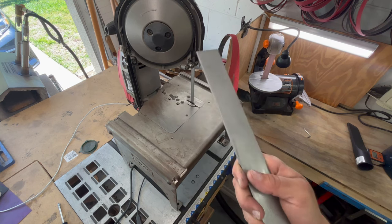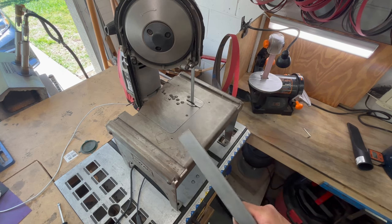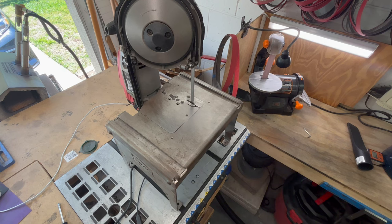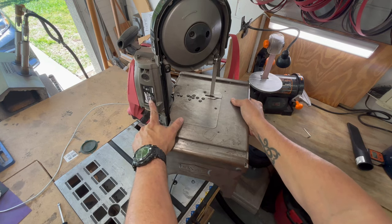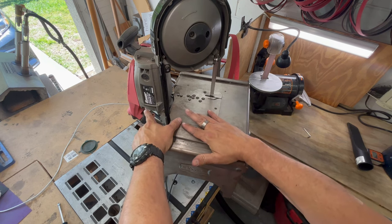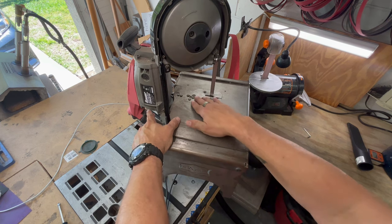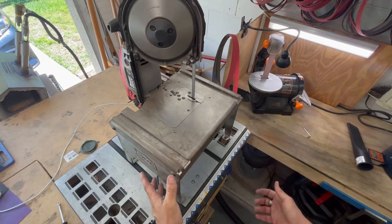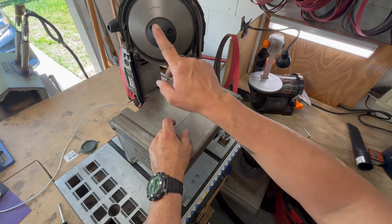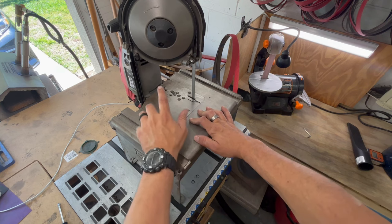One of the biggest tools I use is this — what this is is a portable bandsaw on a Swag Off-Road Porta-Band table. I have a Bauer bandsaw — you can pick these up at Harbor Freight. This bandsaw attaches to this table, which fits all the different holes up here. It holds all the different brands of portable bandsaws and basically takes your portable bandsaw and turns it into a table bandsaw. It's amazing.